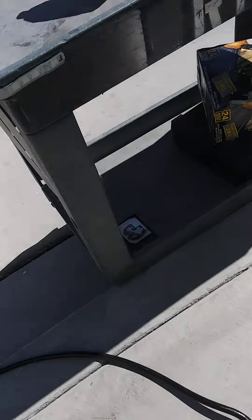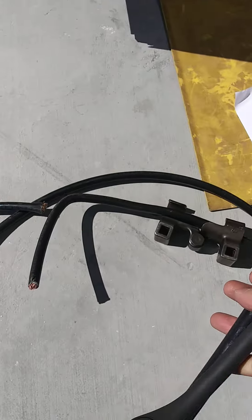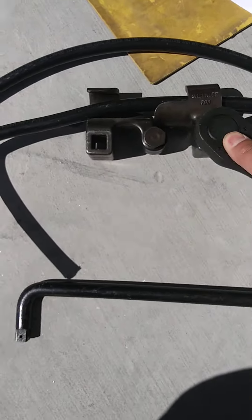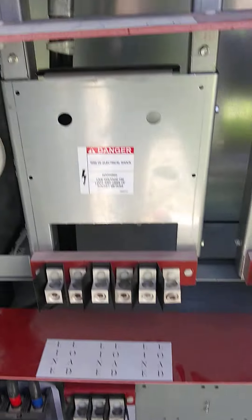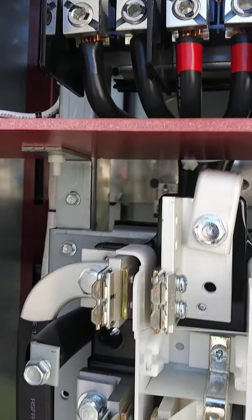We got the wire bender, which is right here, so we get the bends right and we don't mess up the insulation. As you can see, this one's already done — 90 degrees. And why it's so crucial for those bends to be tight is they're going to go right here. Like that one is already done. I think that one was done by the factory.